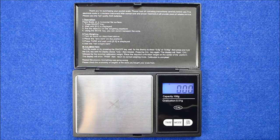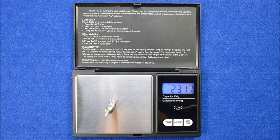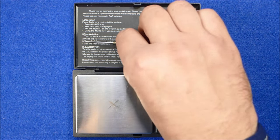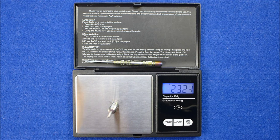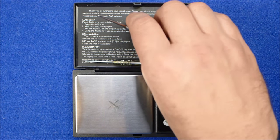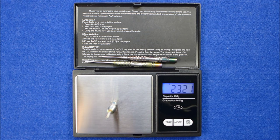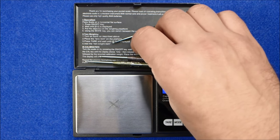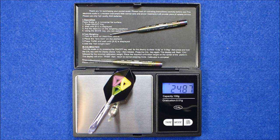I'll compare the weight of the barrels now to see how they match up. The first one is 23.16 grams, the second is 23.23 grams, and the third is 23.21 grams — so I'll just use the slightly heavier one. The weight of the full setup as supplied is 24.87 grams.